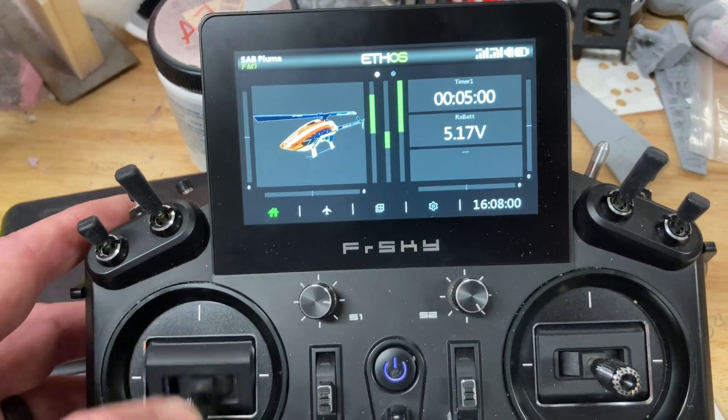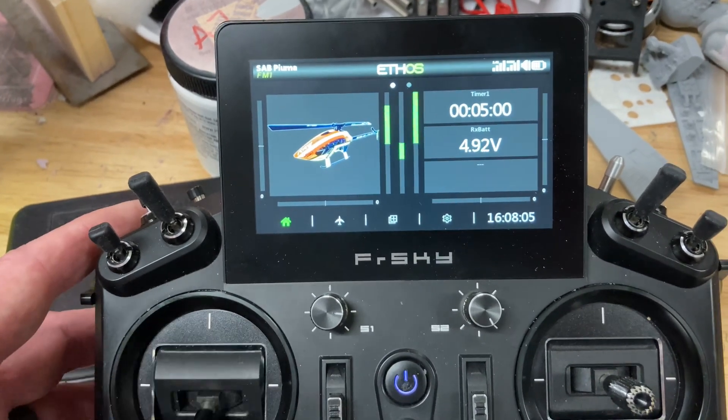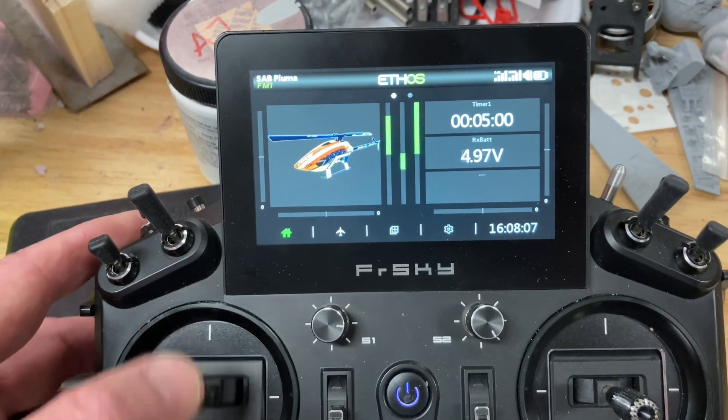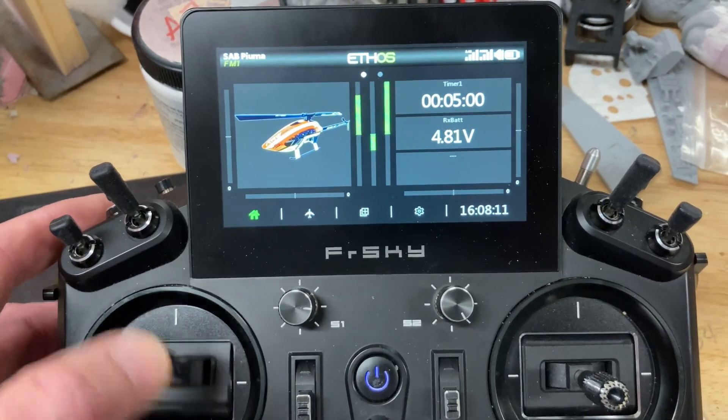The Spectrum, I believe, works down to around 4-ish volts. The FrSky system will run off of a single-cell LiPo, so I know it'll run well below 4 volts.